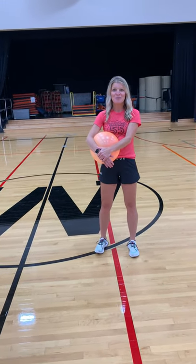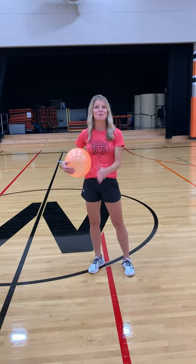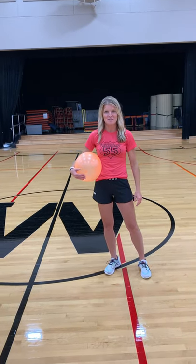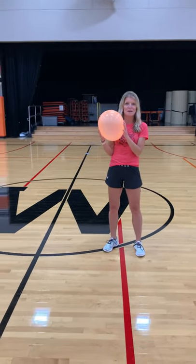Good morning boys and girls, day 14! We have today and one more day, and then virtual summer school, play, and fun and games will be over. But remember, you can continue to play these games the rest of the summer if you're interested. Today we're going back to balloons — we are going to play balloon volleyball.